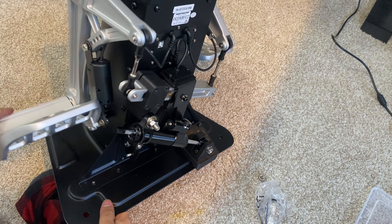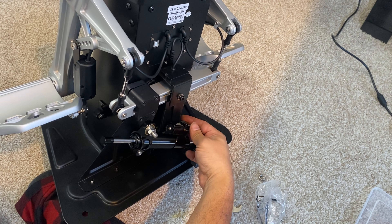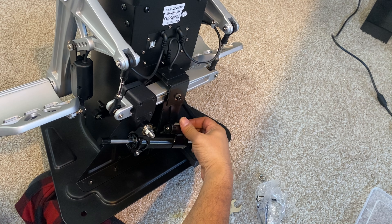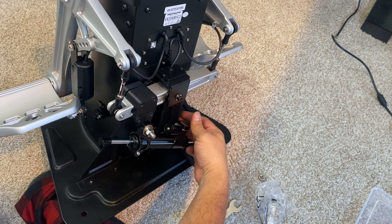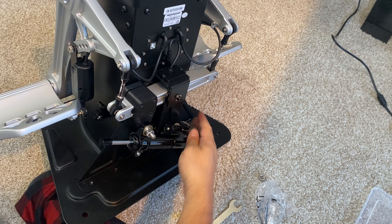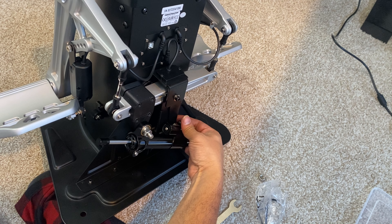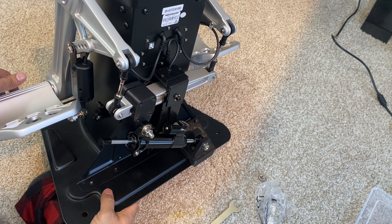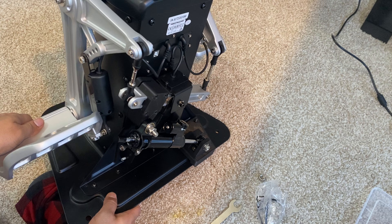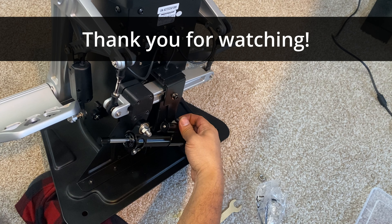Now you can see the bounciness is gone from the rudder and it returns to its original position much more smoothly than before. You can use the adjustment knob at the back to change the resistance and match it to whatever you are flying in real life. So there you go — the TPR rudder pedals with damper mod, much more closer to real life flying when it comes to the rudder than the other options I've tried so far. Please give this video a like and subscribe to the channel. As always, thank you for watching — I will see you in the next video.